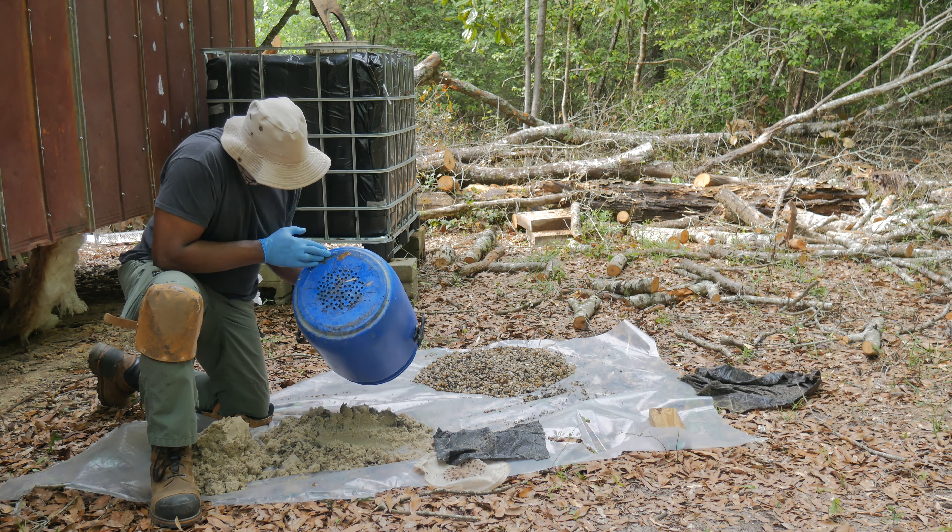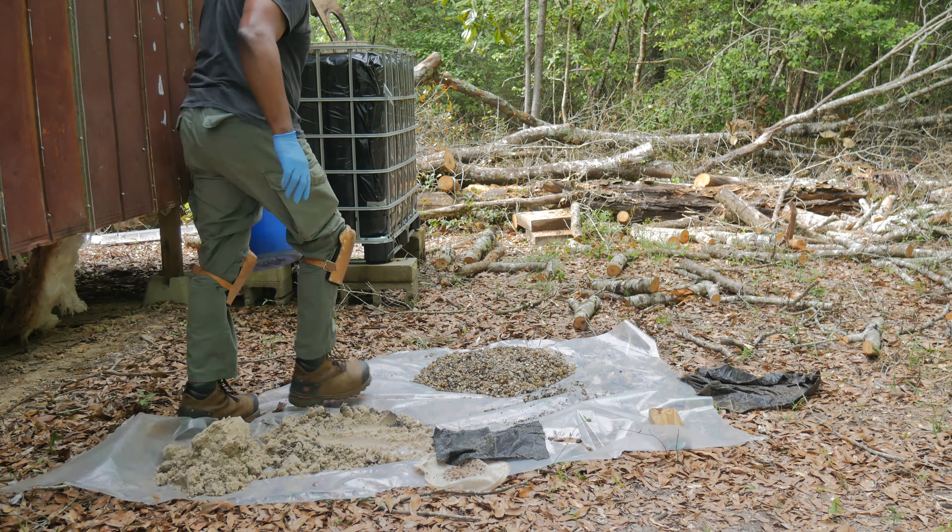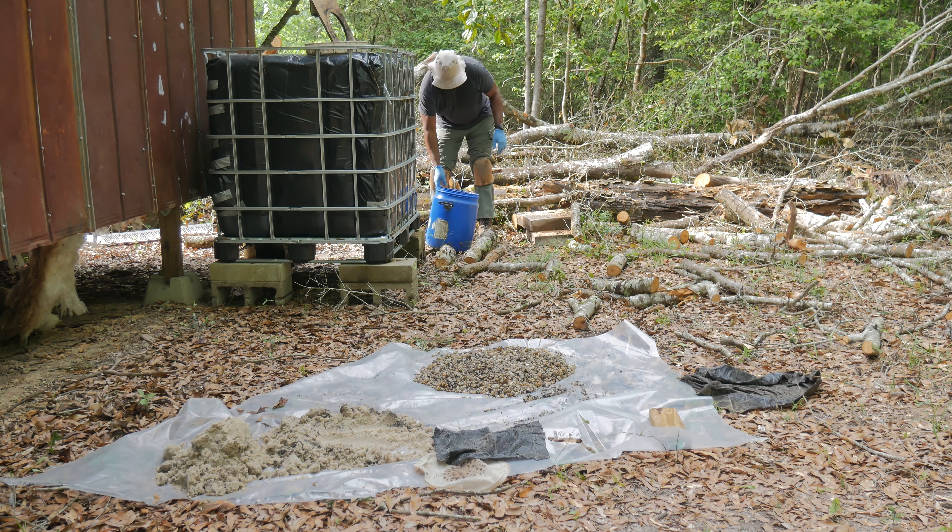If you've been following along, you know that there are a lot of things out here to do and a lot of things to redo. This is one of the things I'm doing again — not that it wasn't working, but as you can see from all the debris I'm taking out, the water is not flowing through. This is my filter for the gutters.